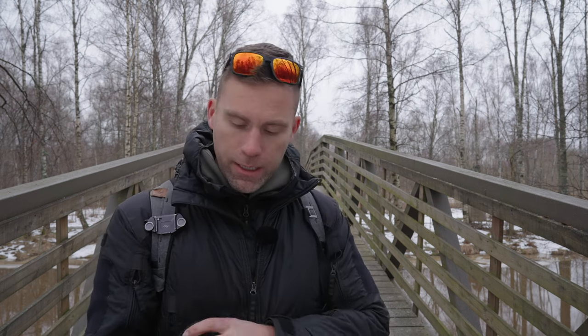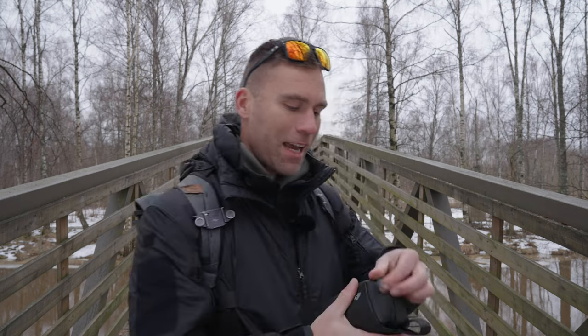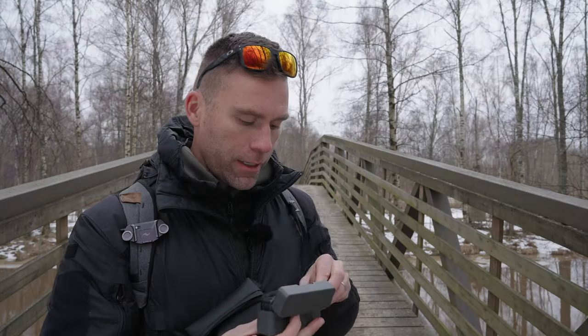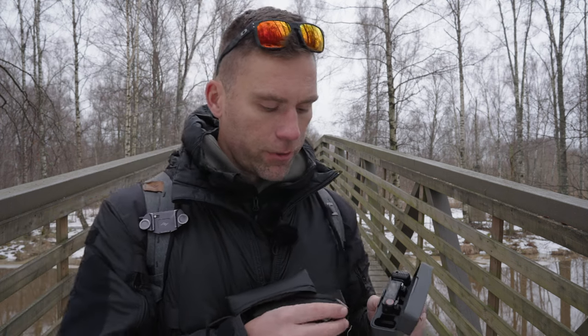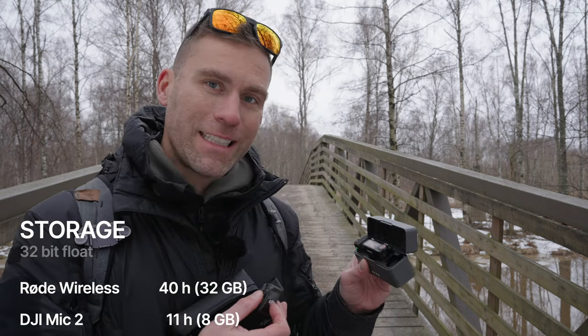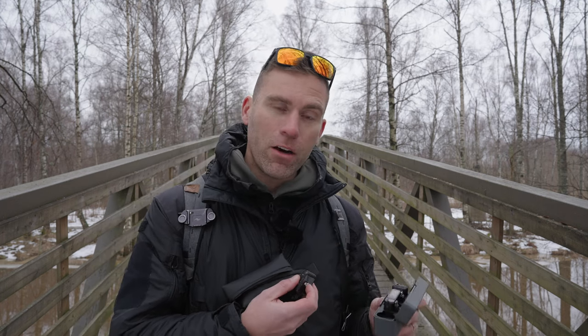Let's put the Rode Wireless Pro on my lapel here, then open up the DJI Mic 2 case — this little aluminum case. We can see we have 7.9 hours left on one transmitter and zero hours on the other. If we haven't paid attention to this, the internal recording will not start — and that's really a bad thing that it doesn't overwrite the oldest recording. The Rode Wireless Pro, however, when storage is full, overwrites the oldest recordings so you always have the latest saved.